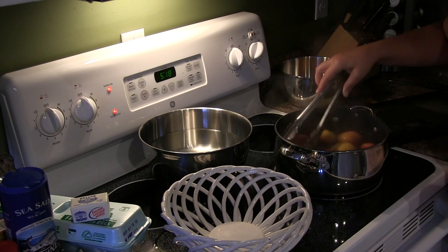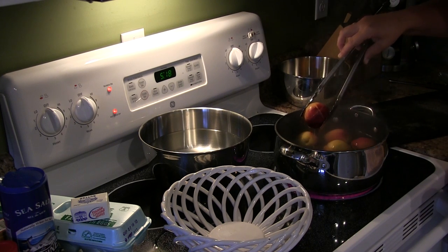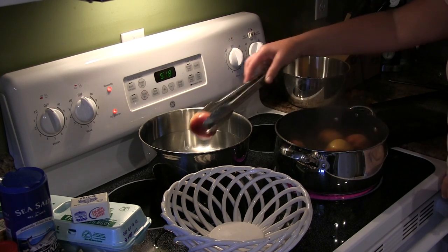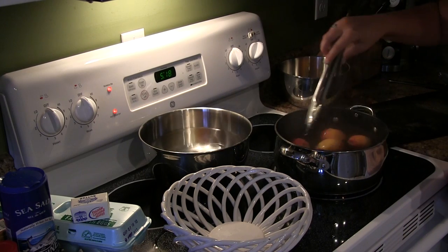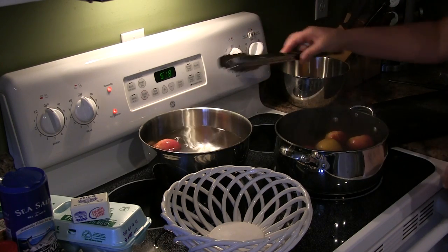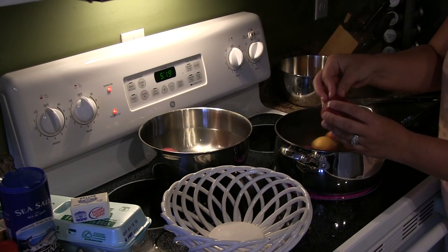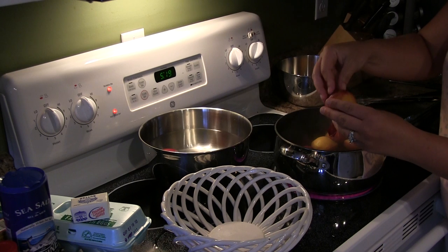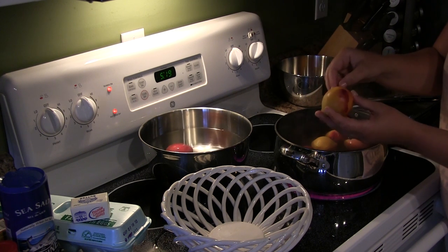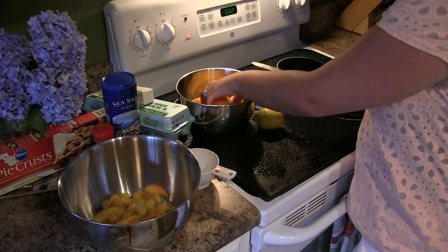You can see the ones we put in earlier — the skin is already starting to peel back, and that's exactly what we want. Once that's happened, dunk it into the cold water. You can see it has already loosened up so much — I can just take my hands and peel it right back. That's a huge time saver and this will help us get our five cups of peaches ready to make our fabulous southern peach pie.